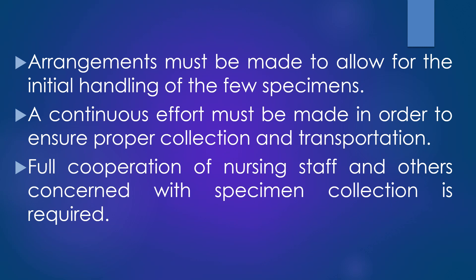Continuous efforts must be made in order to ensure proper collection and transportation of the clinical specimens. Full cooperation of nursing staffs and others concerned with specimen collection is required and can be achieved once they are made aware of the principles involved and the significance of what they are being asked to do.